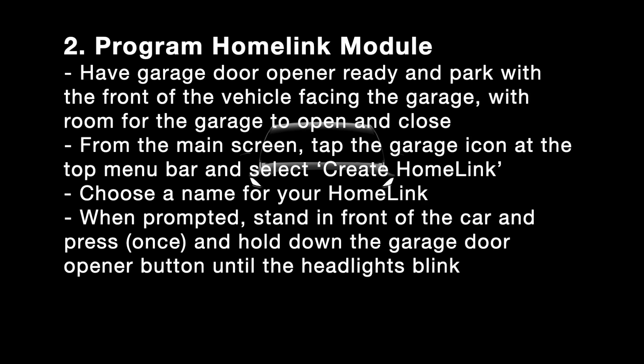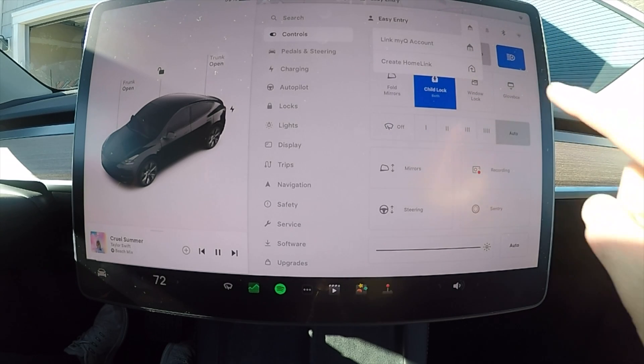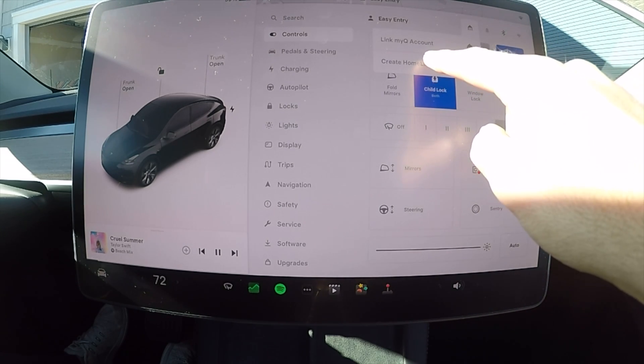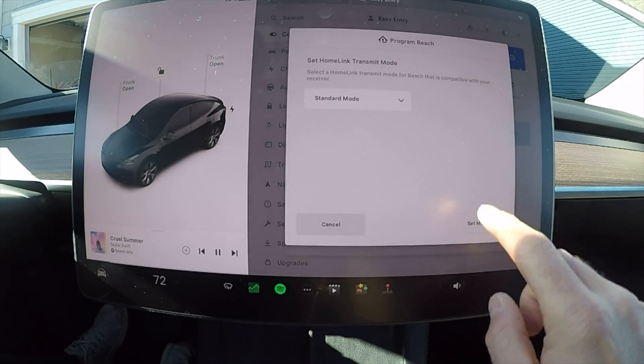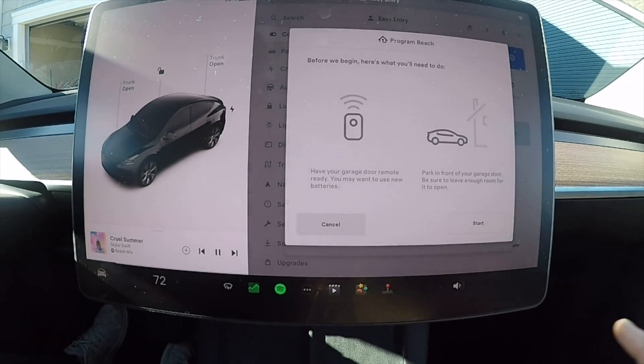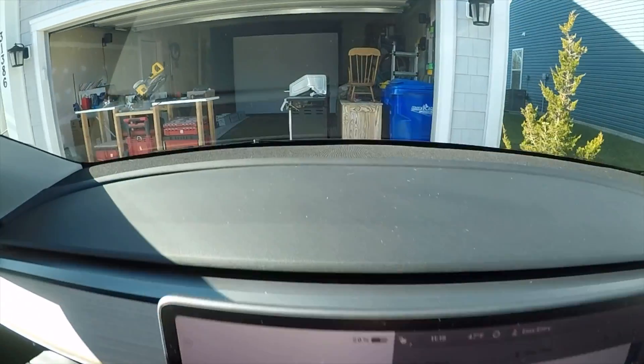Now that your HomeLink module has been installed properly and shows up in Additional Vehicle Information, it's time to program your HomeLink module. Select the garage door lock icon and then select Create HomeLink. It's going to ask you to put a name in, select Standard Mode, and then it will tell you what to do.